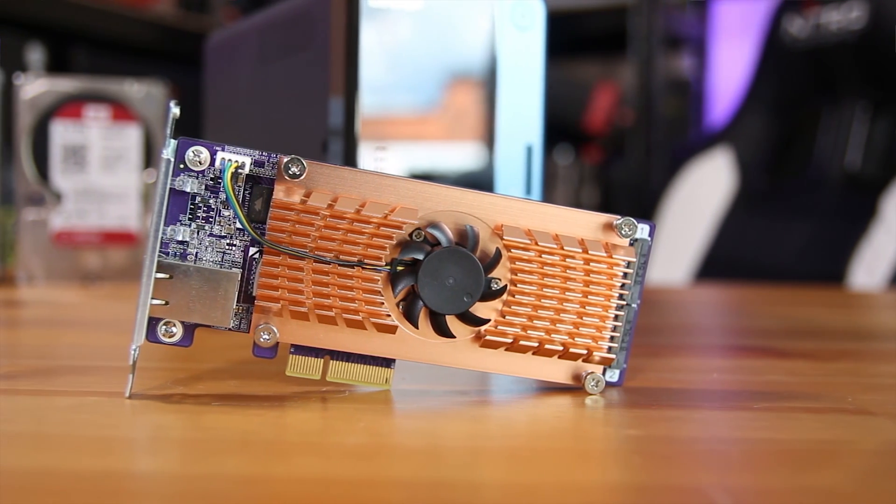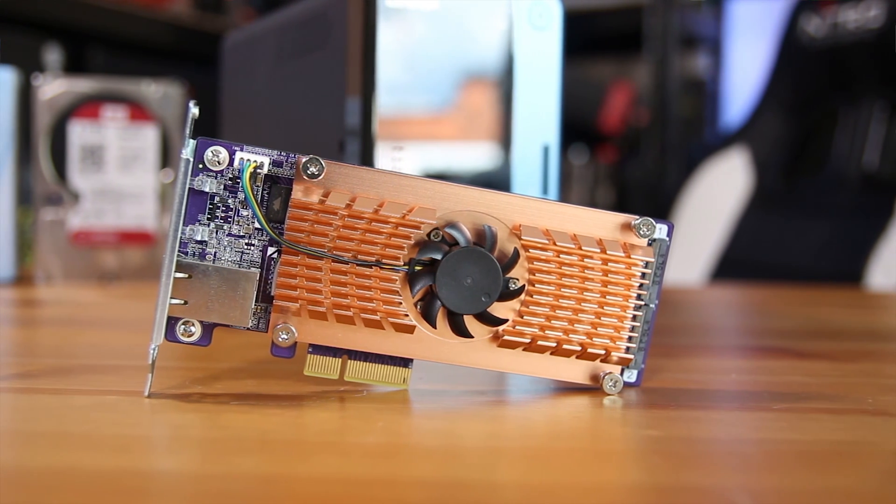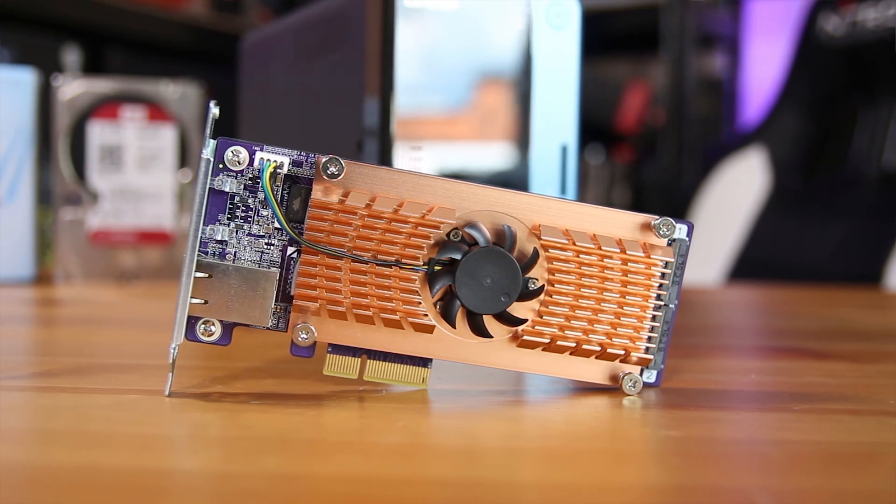They also make some really interesting add-in cards. One that I've done recently was the QM2, which adds not only 10 gigabit Ethernet to your NAS, but also two M.2 slots for incredibly fast caching. This one, though, is actually even more interesting than that.